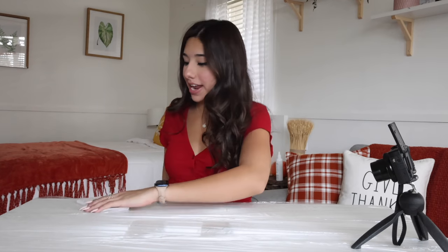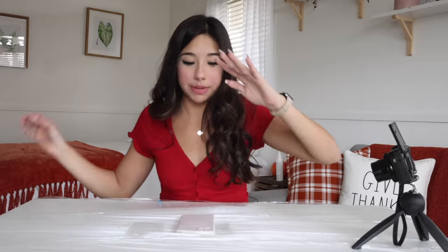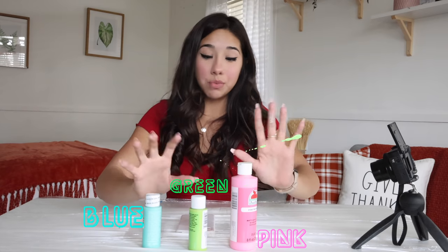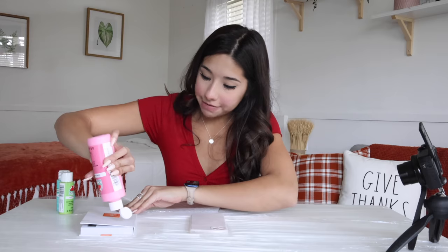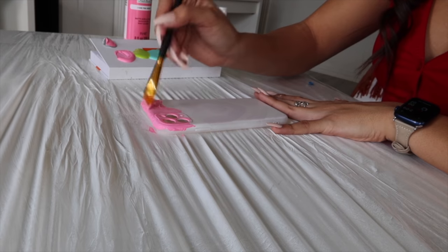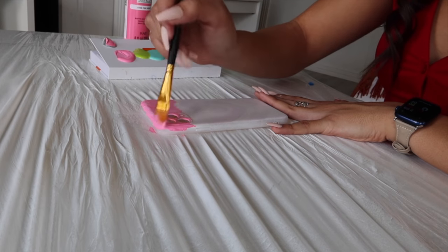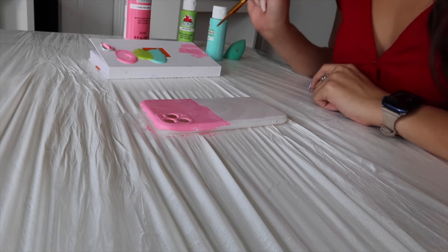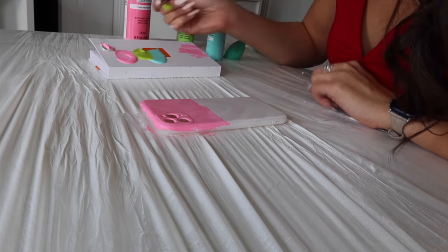Okay guys, let's get some practice in. I have my first iPhone case that I'm going to be customizing, and for this one I want to do an ombre effect with three colors — pink, blue, and green. I'm not an artist, I never claimed to be an artist, but we're going to do our best. This is the color I wanted to paint my iPhone. I'm going to put some pink on the top of this. This is not going on very well. Looks a little bit not good. I hope this is not what my iPhone looks like, because this is not looking too hot right now.